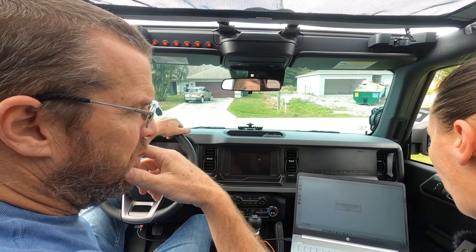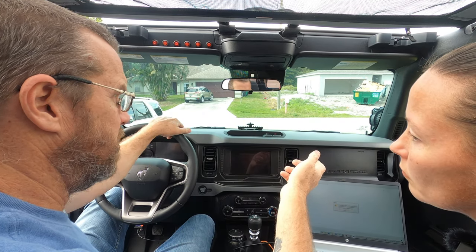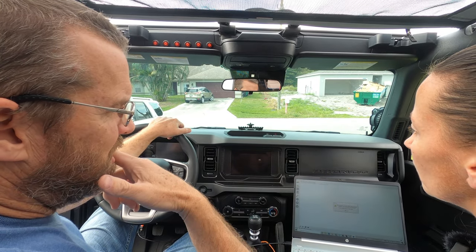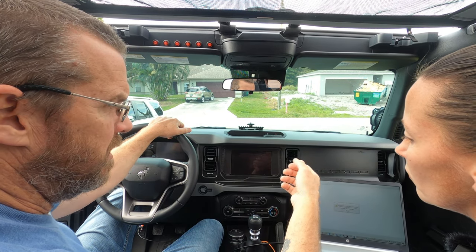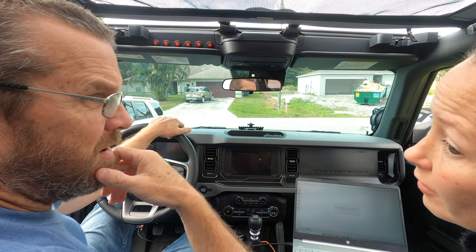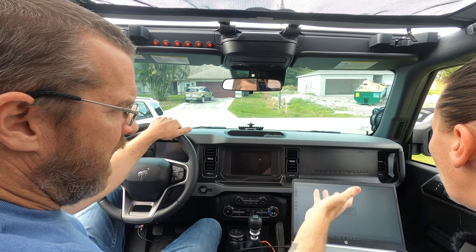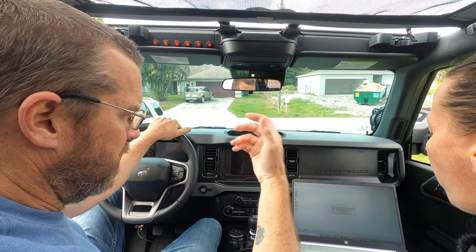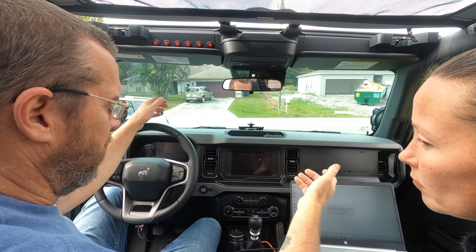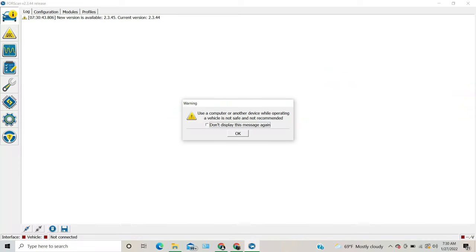If you haven't downloaded Forescan, go ahead and download it. They have a free two-month trial. We ended up purchasing it — licensed for three years for 20 bucks. I have multiple vehicles and we're going to change a lot of stuff over time. In the initial time that you open this up, it'll give you a warning stating that you don't want to drive the vehicle while you're operating this, for obvious reasons.